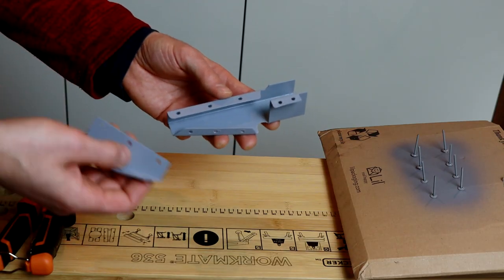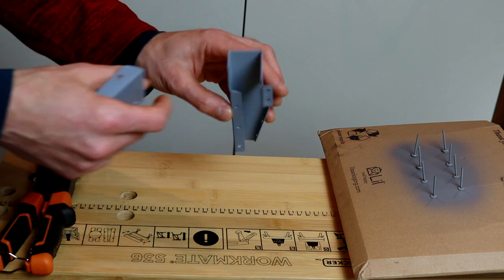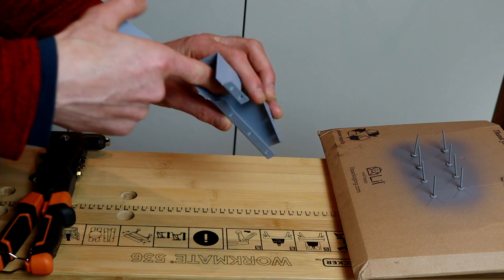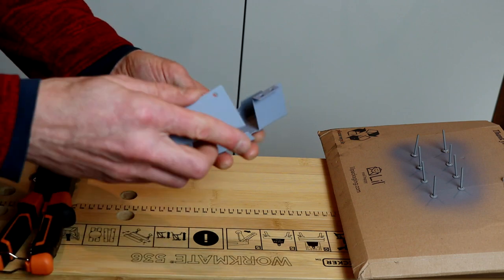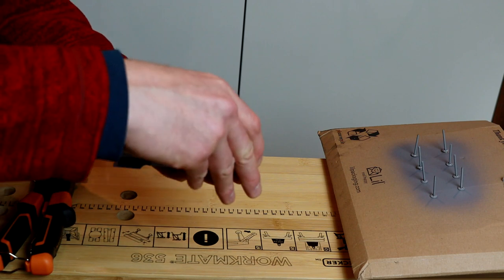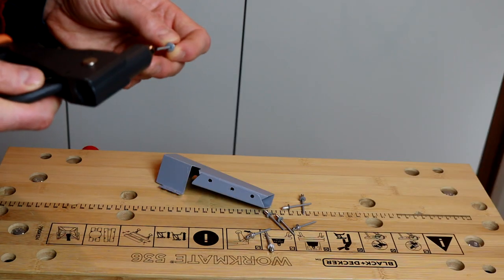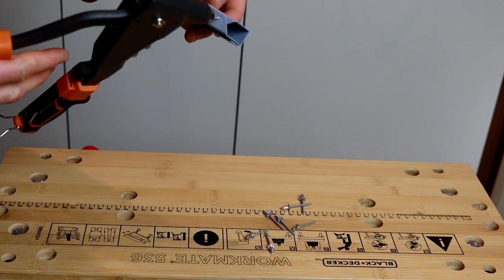This is why it's good to paint before joining the parts together - it would be very difficult to get inside with a brush and paint all the way when the two parts are already joined together.